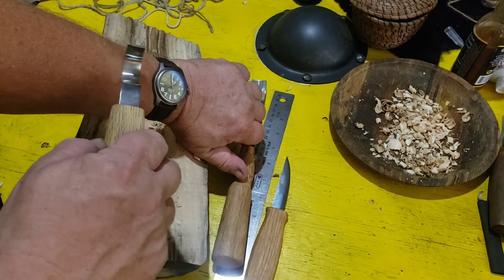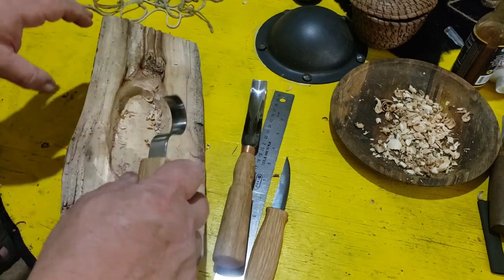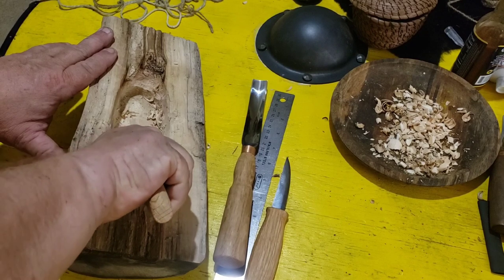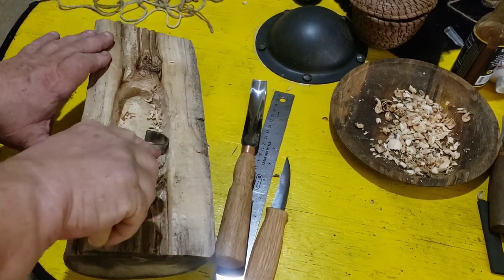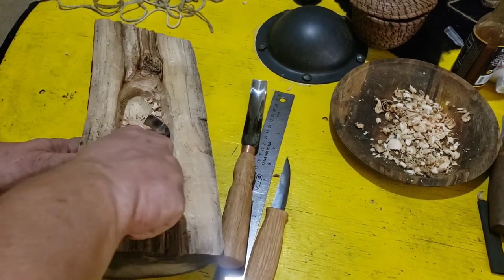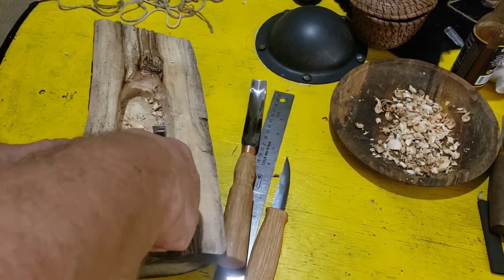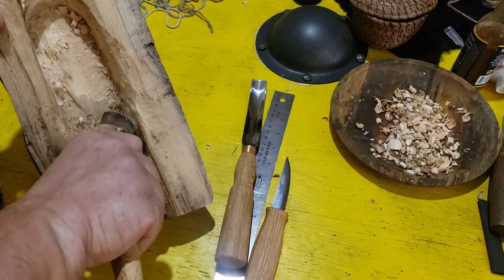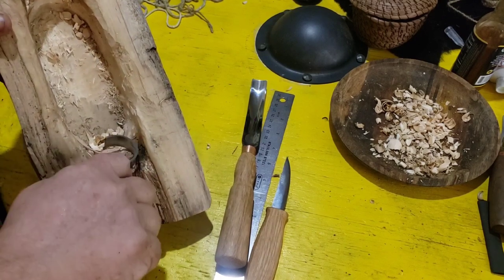This is right-hand only — I think you can get them left-handed; I'll put the link on the site. My left hand is just stupid; I can't do anything with it, so I don't even try. I'm not a lefty, never have been. I've taught myself to do some stuff, but when it comes down to anything important, yeah — better not try it in here.